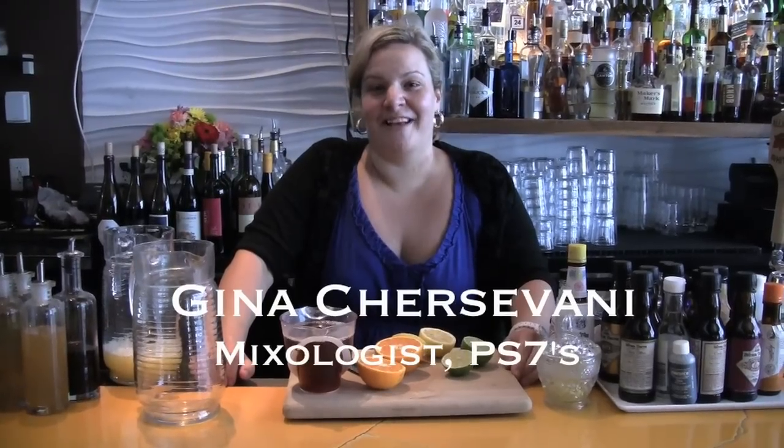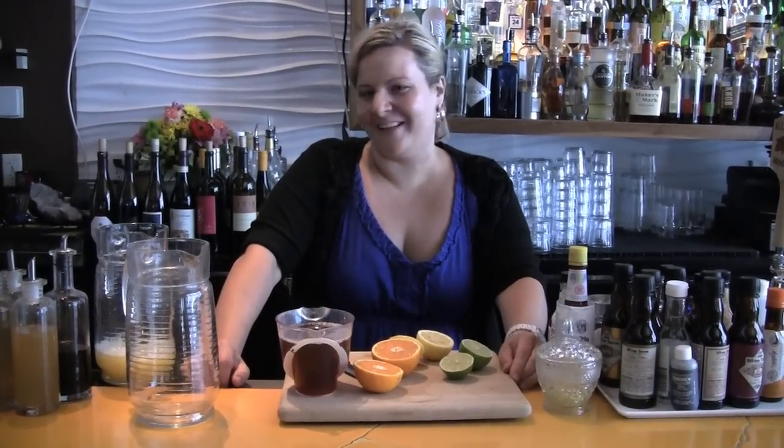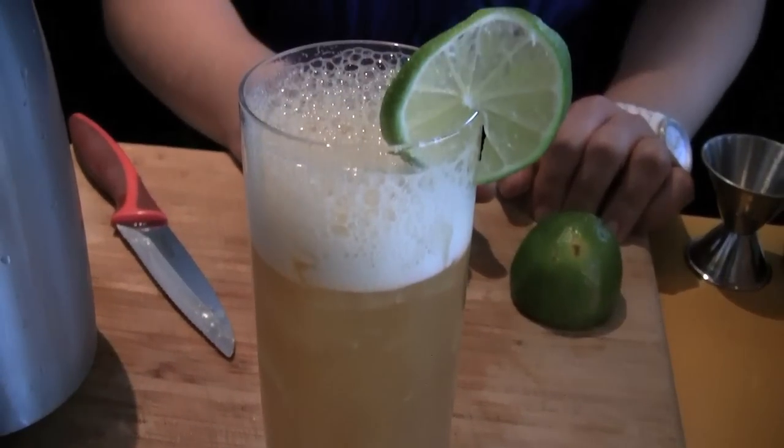Hi, I'm Gina Trocevani, and we're here at PS7's restaurant. I won the Rikki competition for 2011 with Rapture of the Rikki.